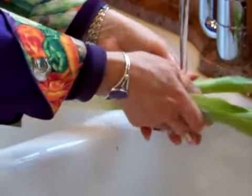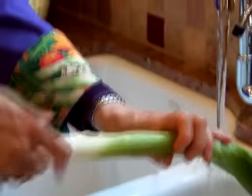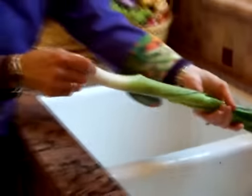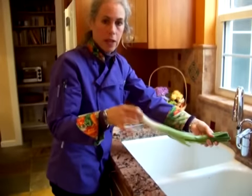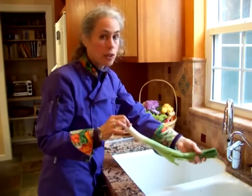Unlike what you may have heard, you can really use all parts of the leek. You don't have to just use the white part. This one has a very beautiful white part, but you can use the green part — there's absolutely nothing wrong with it. This is going to go into our cauliflower dish. If you didn't have a leek, you can use an onion.